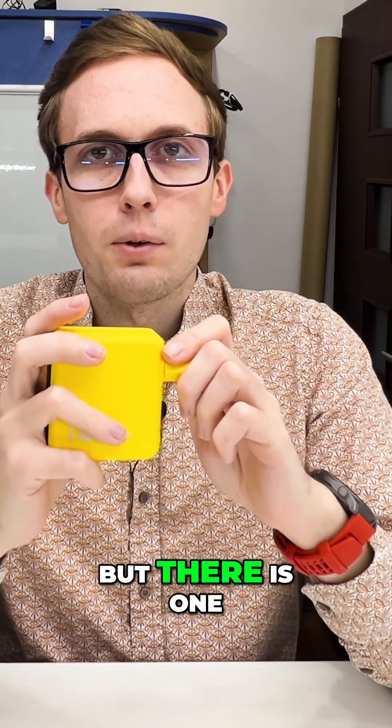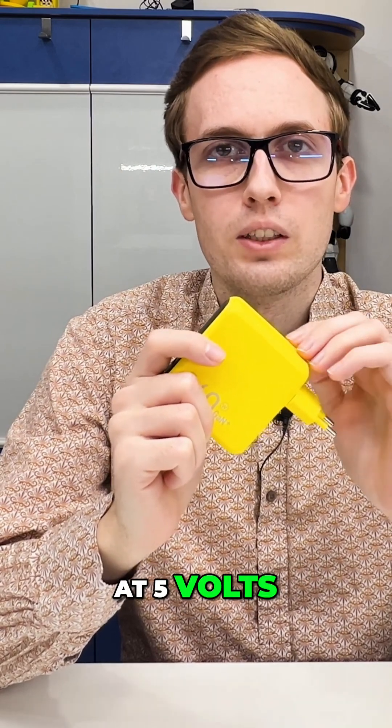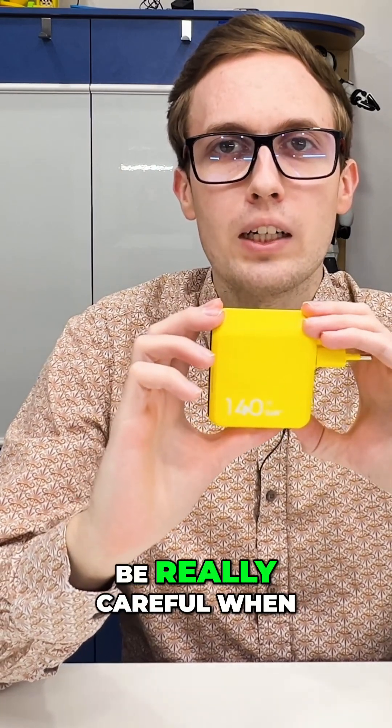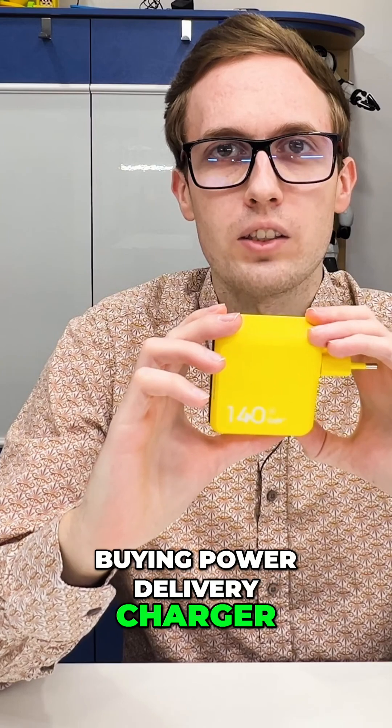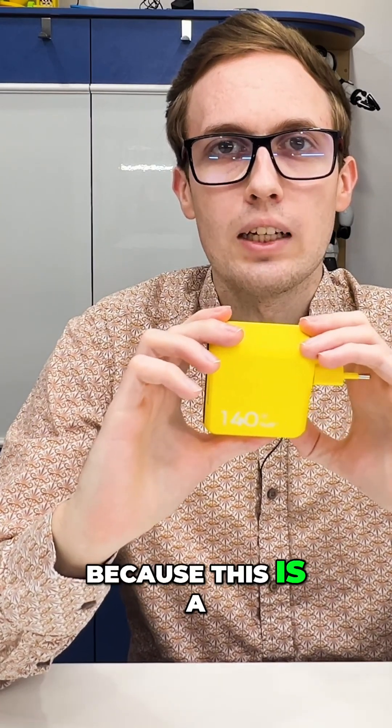But there is one important thing. Most chargers support only 3A at 5V. So you have to be really careful when buying a Power Delivery charger if you want 5A at 5V, because this is a rare thing.